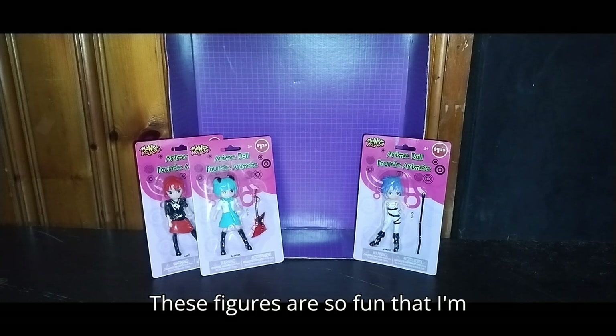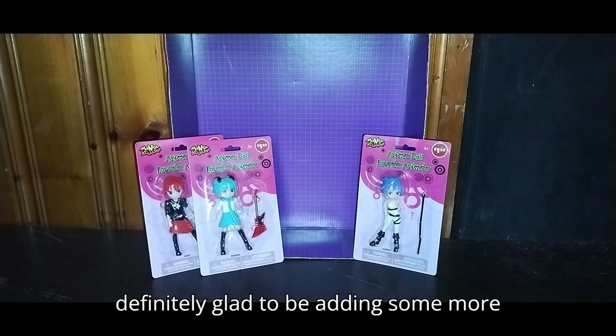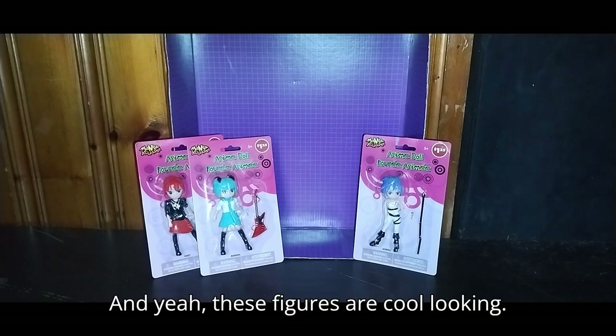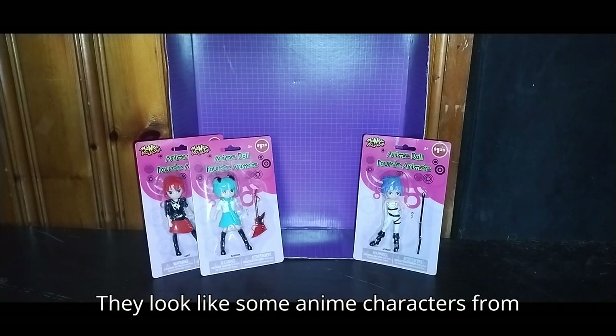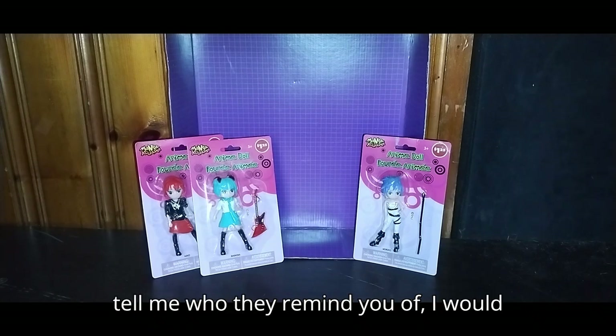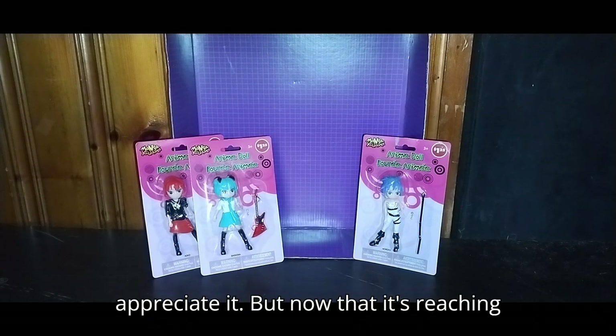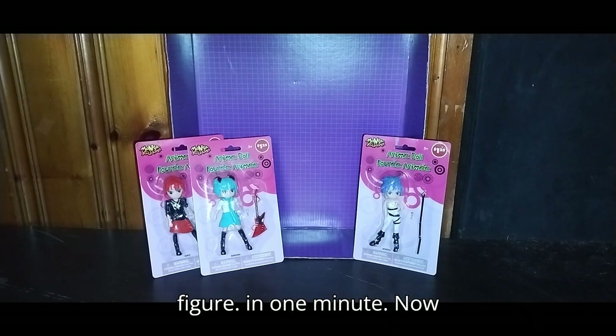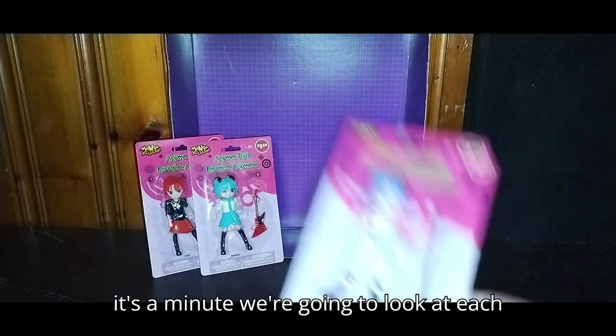These figures are so fun that I'm definitely glad to be adding some more anime stuff to my collection. These figures are cool-looking — they look like some anime characters from some anime genres. If you can tell me who they remind you of, I'd appreciate it. Now we're going to look at each figure.